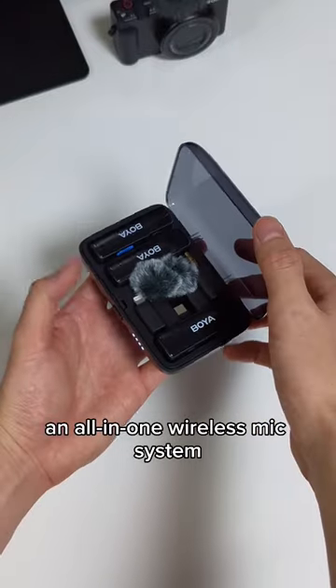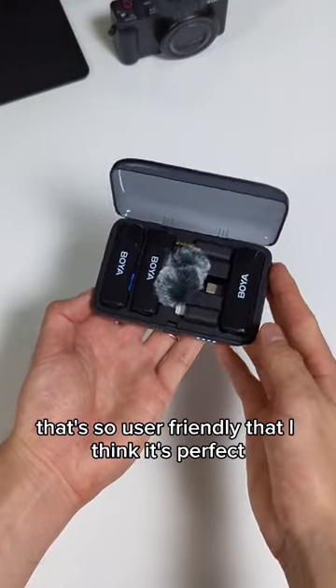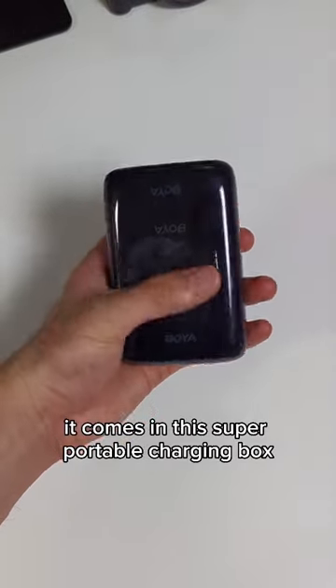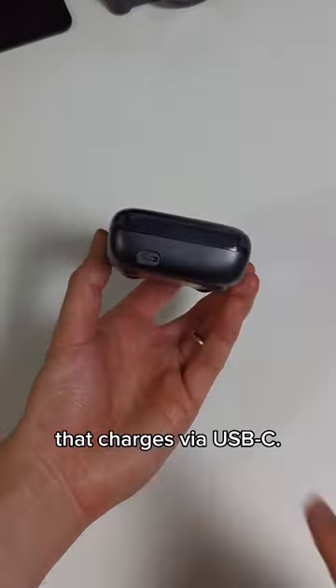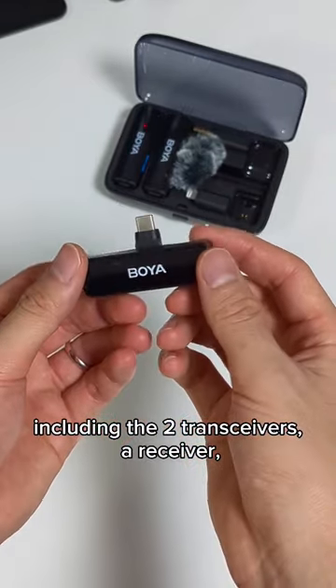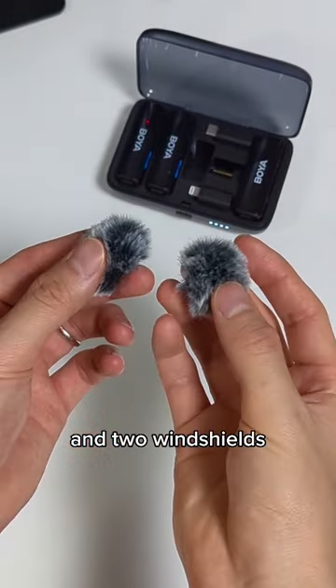This is the Boyer Link, an all-in-one wireless mic system that's so user-friendly that I think it's perfect for all kinds of content creators. Just like wireless earbuds, it comes in this super portable charging box that charges via USB-C. This little thing carries everything you need, including the two transceivers, a receiver, three types of connectors, and two windshields.